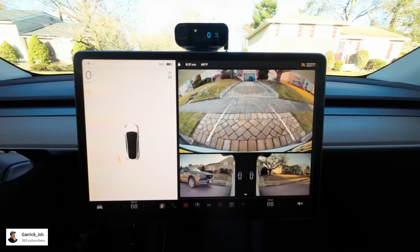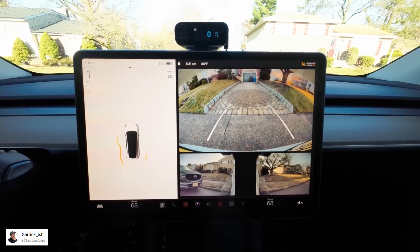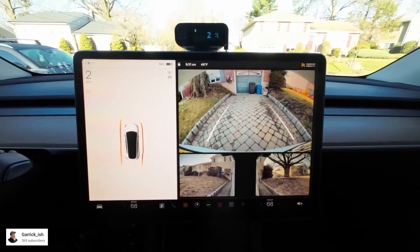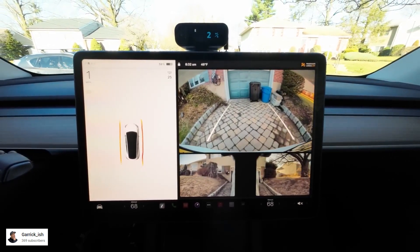Garrick Ish takes the car to his driveway this time. The lines appear on both sides and get red as he drives closer, and then ends up doing a pretty accurate stop.